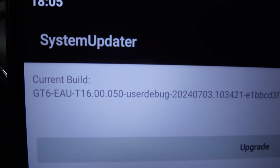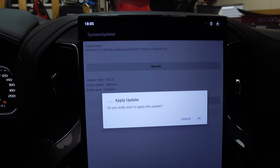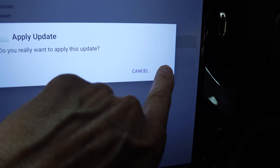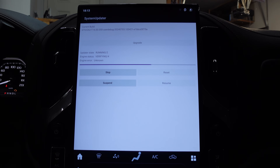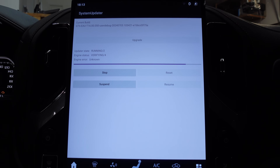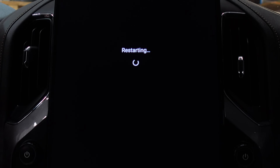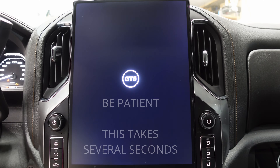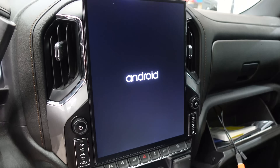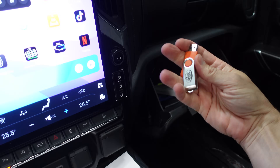There we go — system updater. We're about to hit upgrade. Now it's rebooting. We should be able to unplug our USB drive.